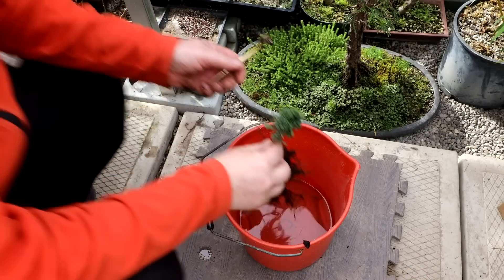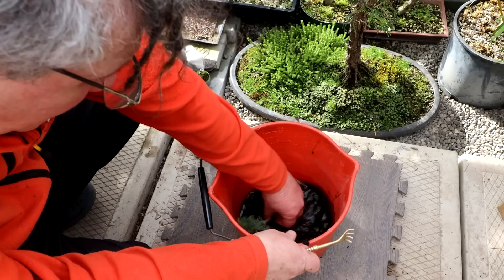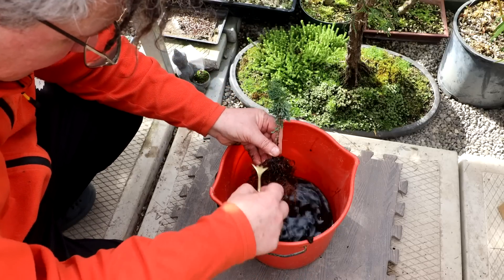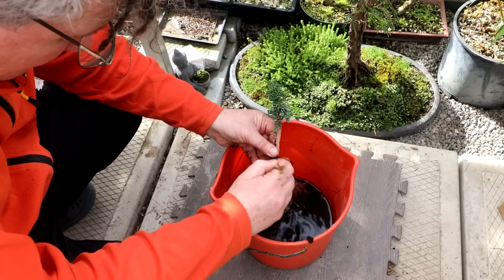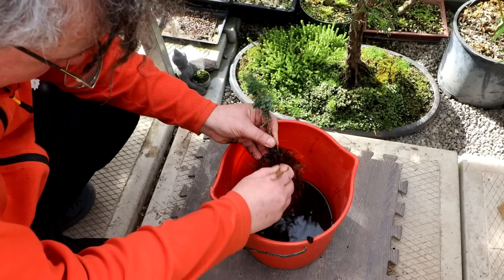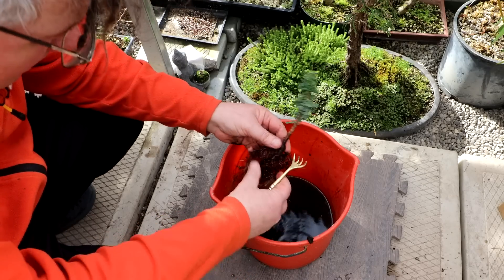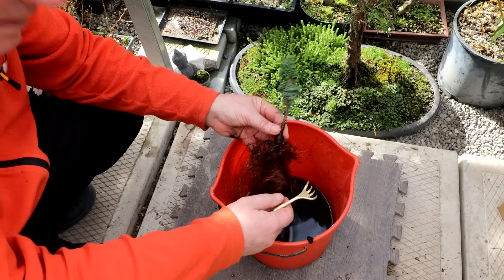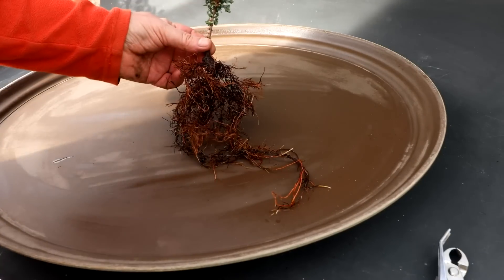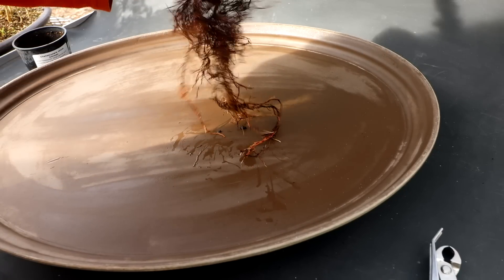Into the water it goes. I'll swish it around a bit, do a bit of combing, try and get all this black soil out, and untangle the roots a bit. Here is the root system — fairly big. Let me get my smallest pot.